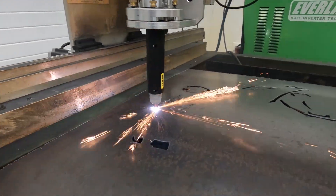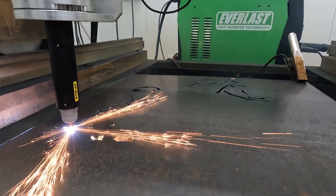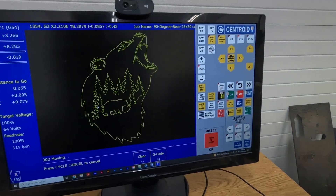Hey everyone, CNC Keith here. Check this out. We've got an Everlast 62i plasma cutter in the house connected up to our Acorn Plasma CNC controller, and we've got it cutting beautifully.